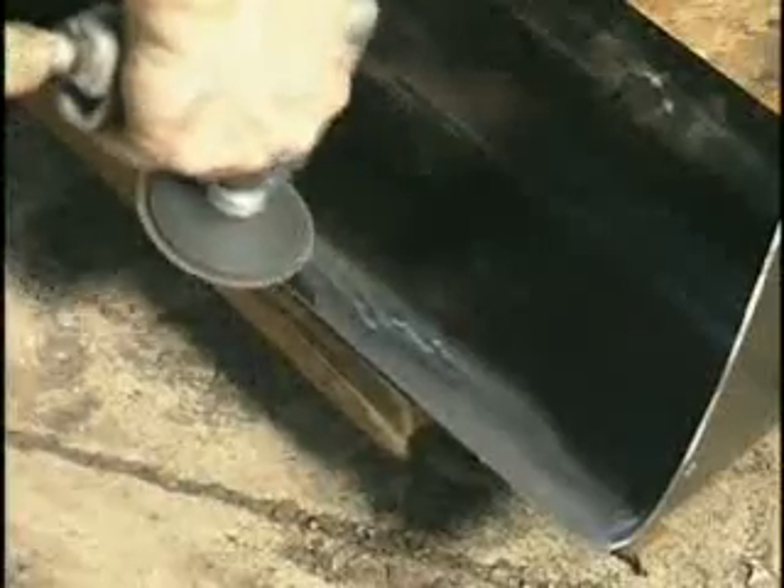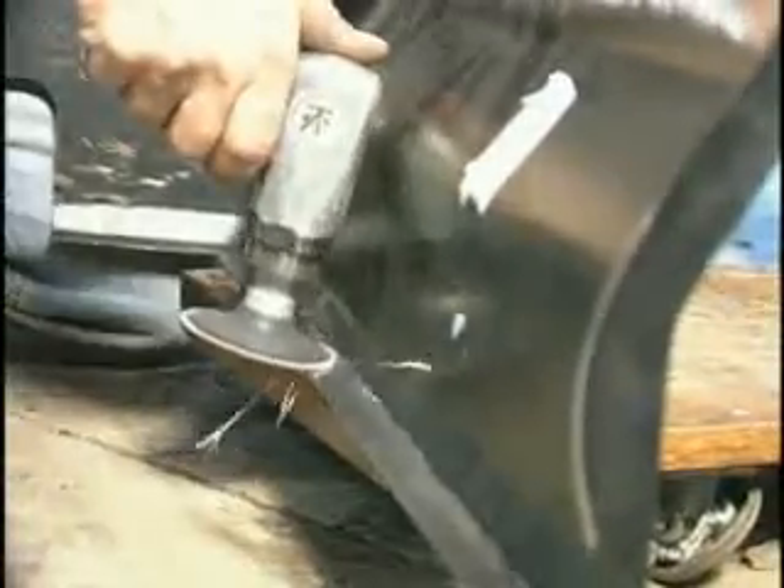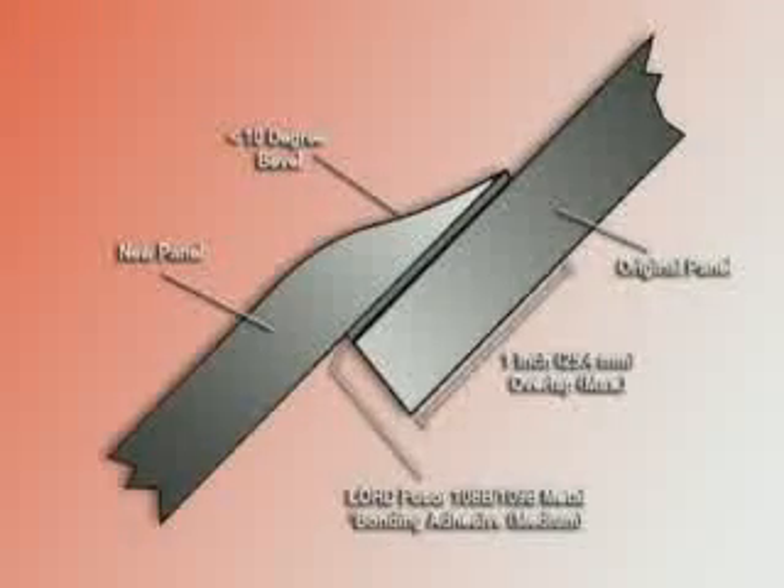Prepare the patch panel by pre-fitting to the original panel. Carefully grind the entire outer edge of the patch panel to which Fuser 110B and 111B will be applied, making sure to remove any e-coat and galvanising. Pre-bevel the edge of the overlapping metal to less than 10 degrees with a 36 to 50 grit grinding disc. Taper the bevelled edge so there is a smooth transition.